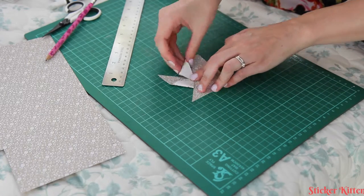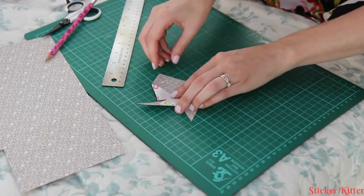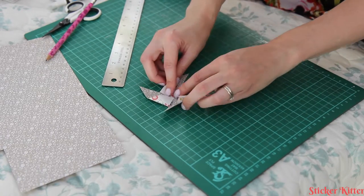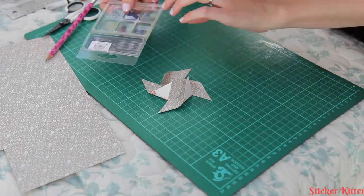The next thing we're going to do is fold each corner over into the centre like that to make the pinwheel shape. We'll fold them all first to get an idea of what the pinwheel is going to look like, and then we just need to secure them in the centre.